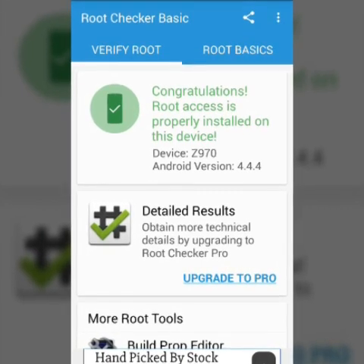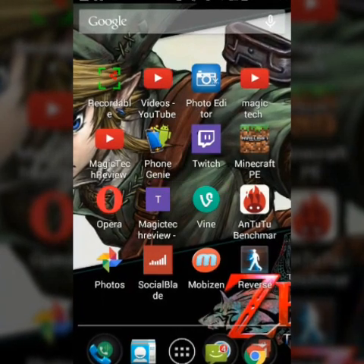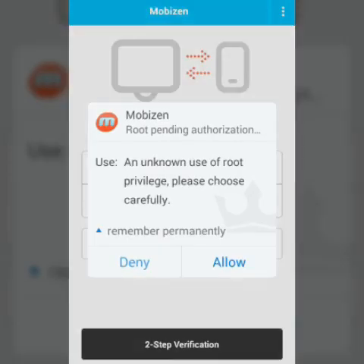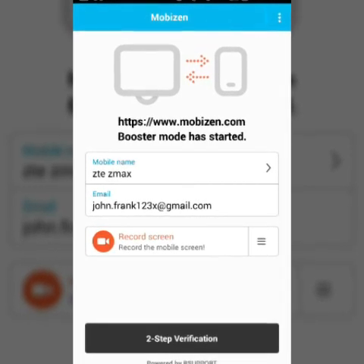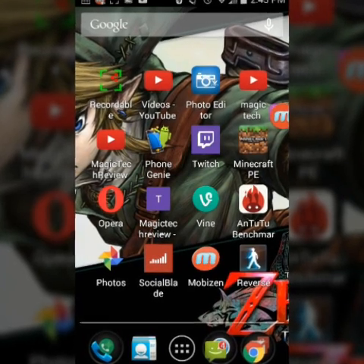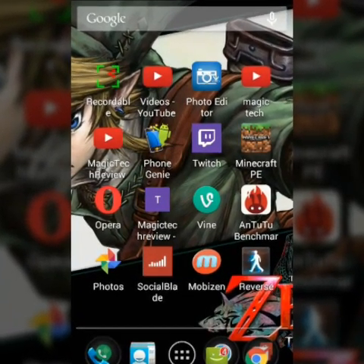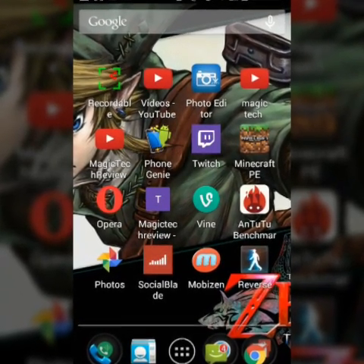Basically this allows you to do different things — I have Mobyzen, and Mobyzen also requires root access. This one takes a little bit of time. You hit allow — boom, done. Now I can use Mobyzen without having to get my phone to a USB cord and plug it into a computer. It's just a quick way to get root if you need it.